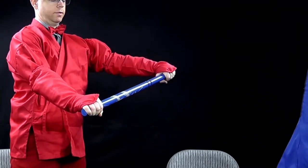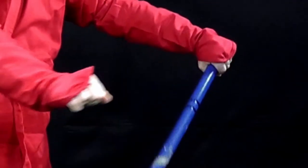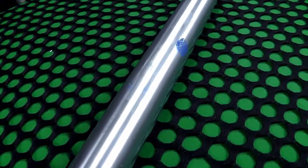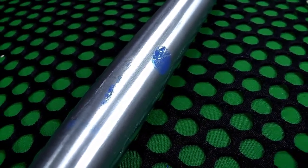Ready? Took care of that. Done. Oh, that's nice — look, some of the paint rubbed off.